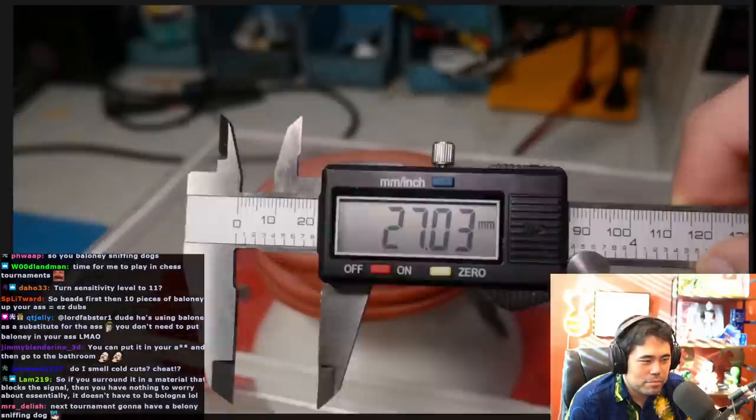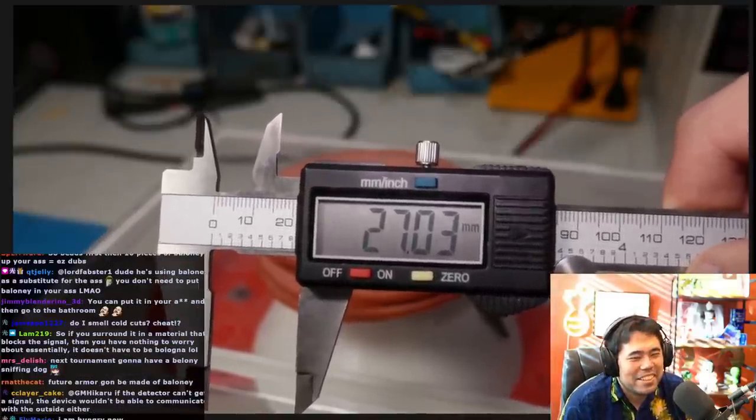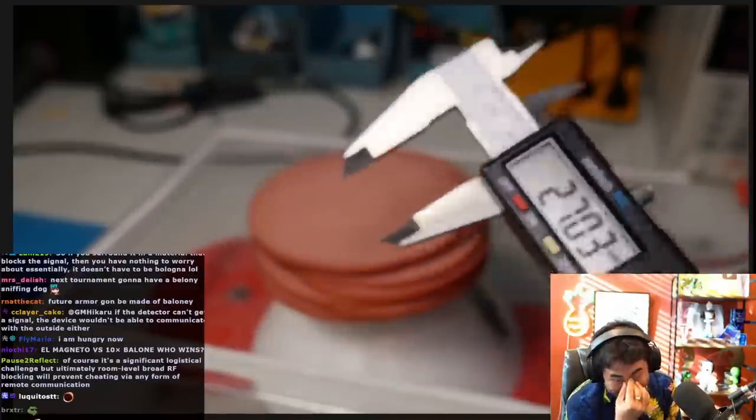After dozens and dozens of minutes of stacking and unstacking baloney, I finally had some results. If you're going to cheat, 27 millimeters is about how far into your body — or wherever you need it to go. So that's pretty big.